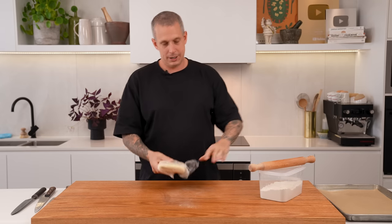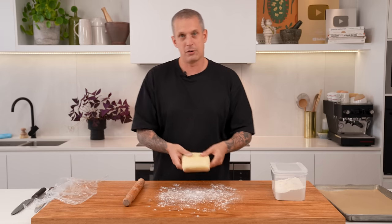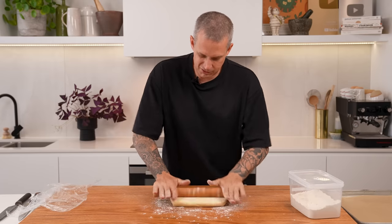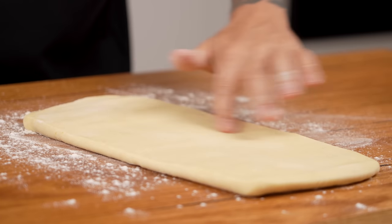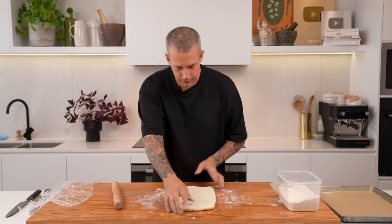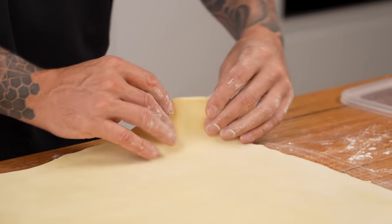Our rough puff is ready, so it's time to roll it out. Dust your board a little bit and roll it out as even as we can — we want it about three or four mils thick. If you've made this the day before, which is perfectly acceptable, you might want to leave it out of the fridge for ten to fifteen minutes before you start rolling. You'll see now that there are no butter flakes left in this, which is what you're looking for. Don't use too much flour, but if it gets sticky at any point give it another little dusting. That's what we're looking for — about two mils thick.